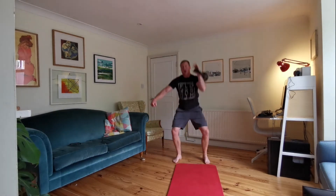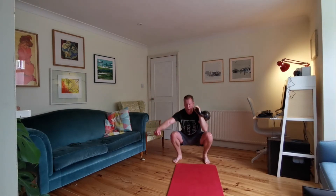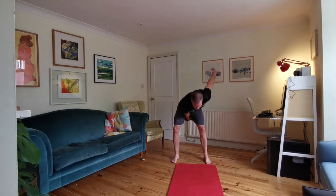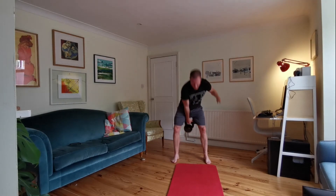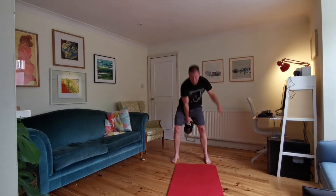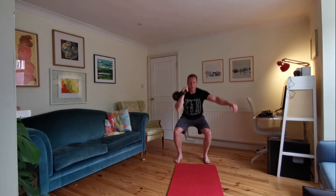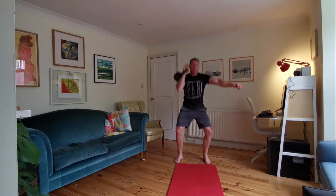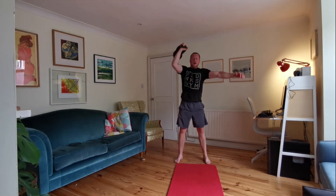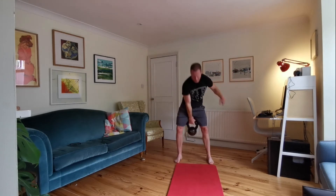Change arms, swings — twenty seconds of swings. This is good work, guys. Five seconds to go — clean, squat to overhead. Ten seconds, five seconds — change arms. Twenty seconds of swings. Keep going — ten seconds of swings. Five, three, two, one — change arms.